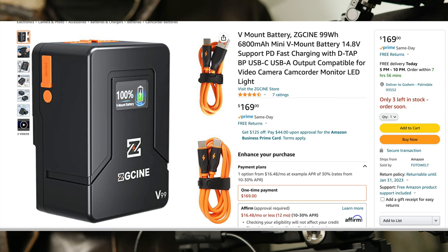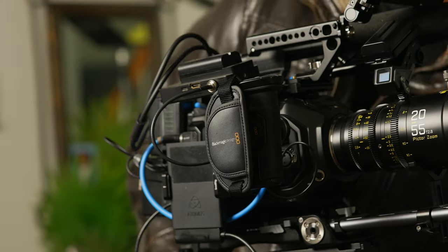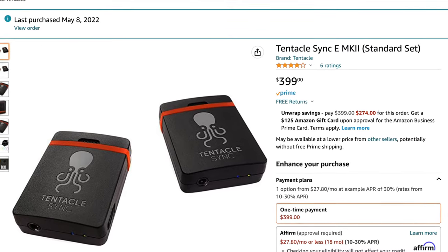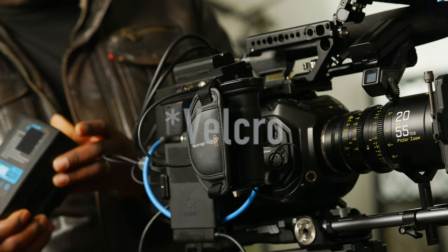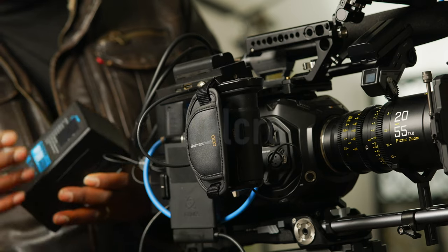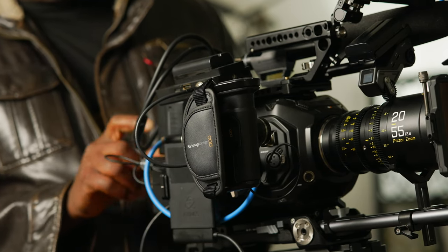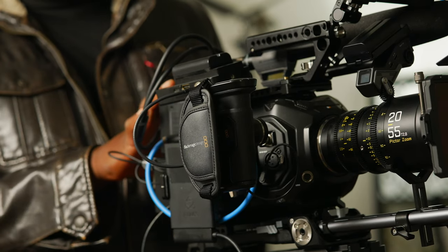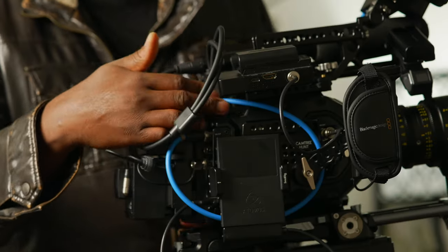That's also how I mount the Tentacle Sync. If you look on the rig you'll see I put a sticker to hold the Tentacle Sync. I have one of these batteries too, since I usually use either this or swap them, or use one to power everything — all the sides are pretty busy.